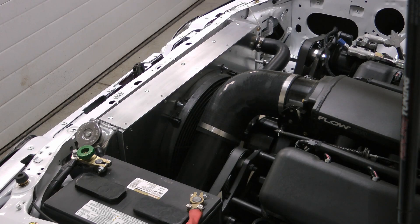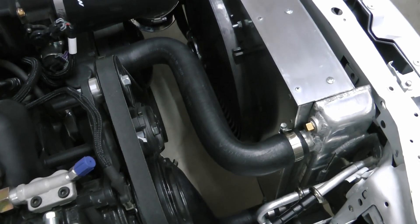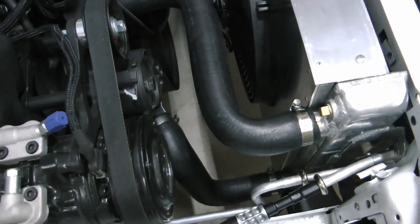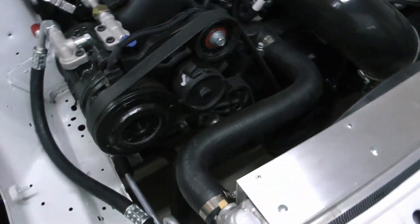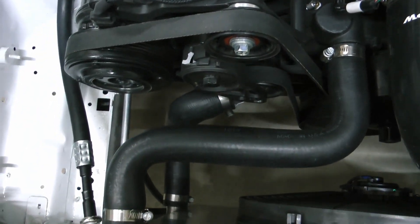For the radiator hoses, I'm using two AC Delco off-the-shelf hoses — I'll share the part numbers in the description. They fit on here really nicely and clearance is excellent.